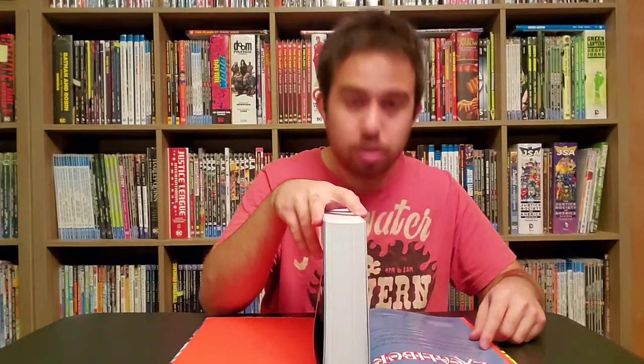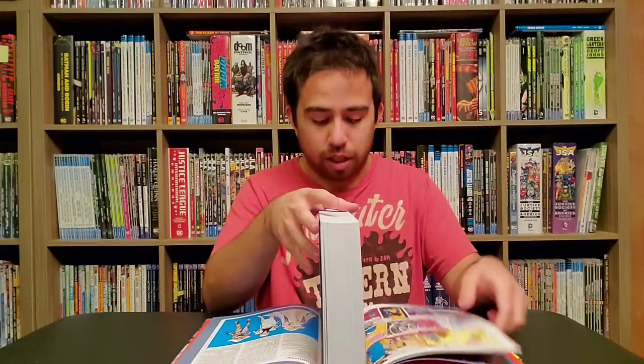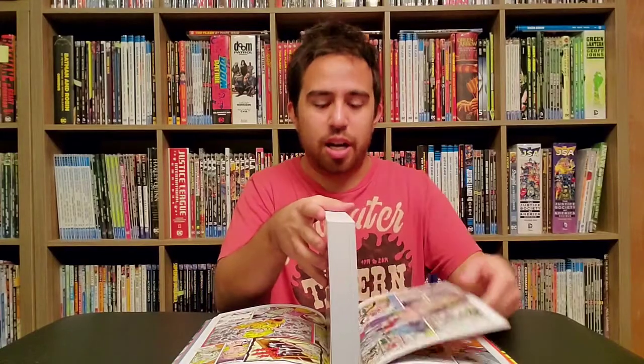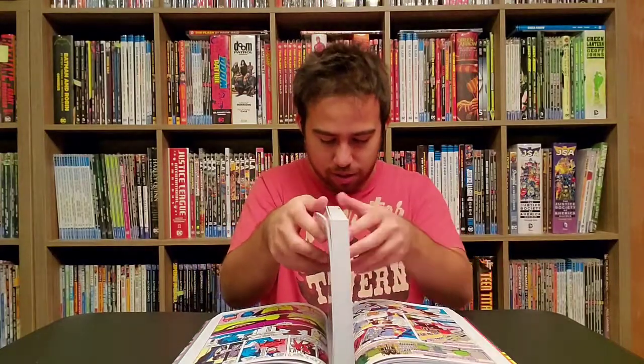As always, let's see who it's printed by. This is RR Donnelly Asia Printing Solutions China. See, this is why it's weird, because sometimes they're awesome — like apparently this one is. And then other times you get like the small eye, like the New X-Men. It's just weird. Oh, that glue though — you can feel that one.